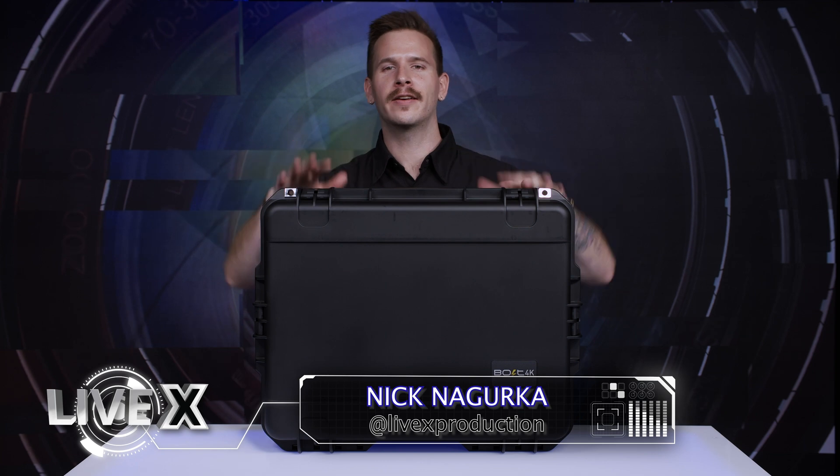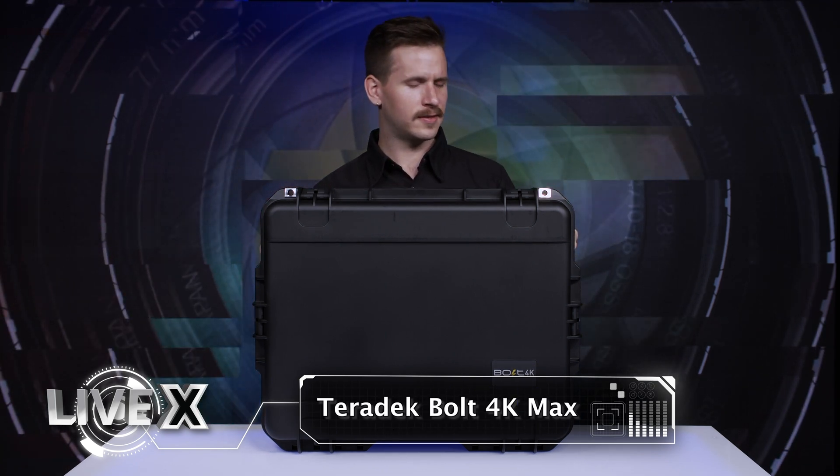Hi, I'm Nick Nagurka from LiveX, and today we will be unboxing the Teradek Bolt 4K Max. Let's take a look.